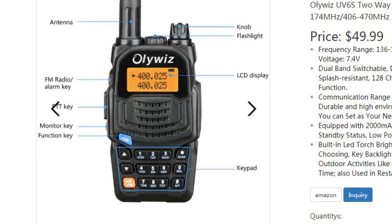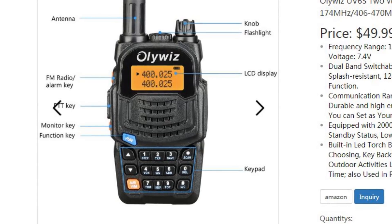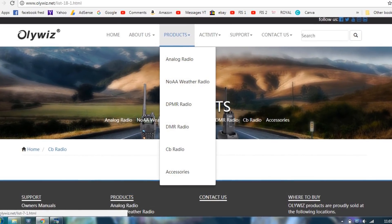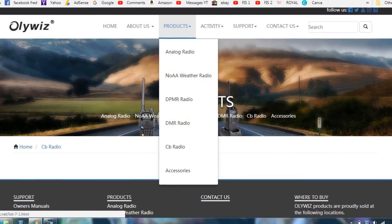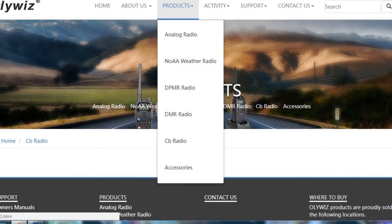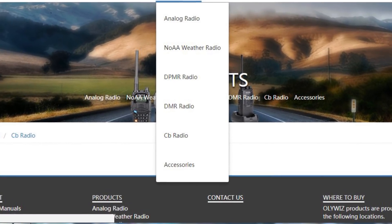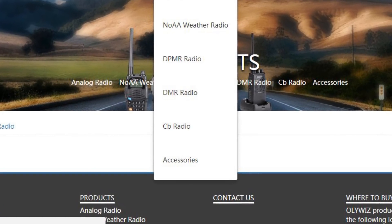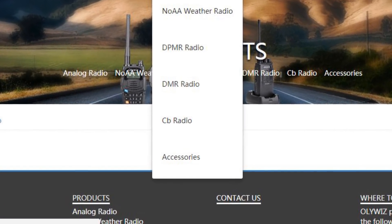This one is particularly nice — it's a dual bander, a 2-meter and 70-centimeter transceiver with an LCD display. I also notice that, although there's no stock on the web page at the moment, they've listed CB radios, which is something that interests me immensely. I'll be very interested to see what type of CB radios they'll be stocking in the future.